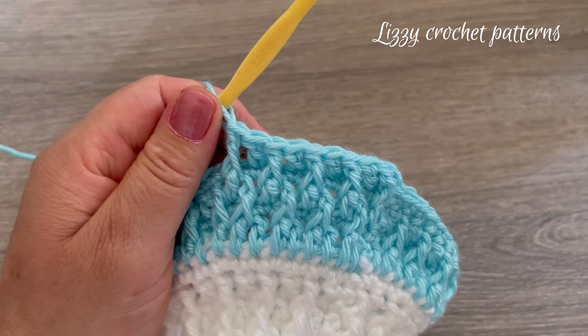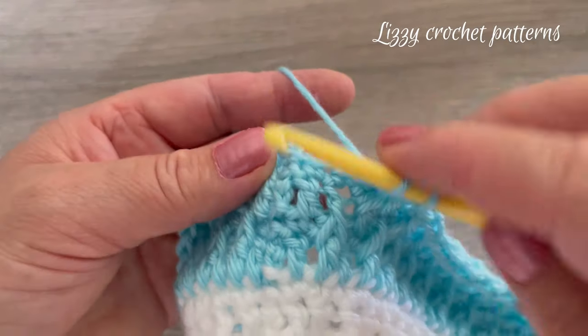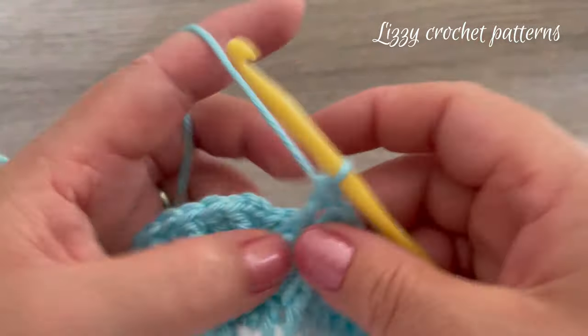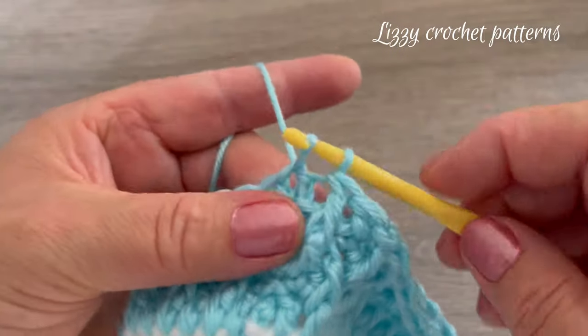Just keep repeating around. Finish with a front post double crochet, then make one slip stitch on top of the first double crochet made.